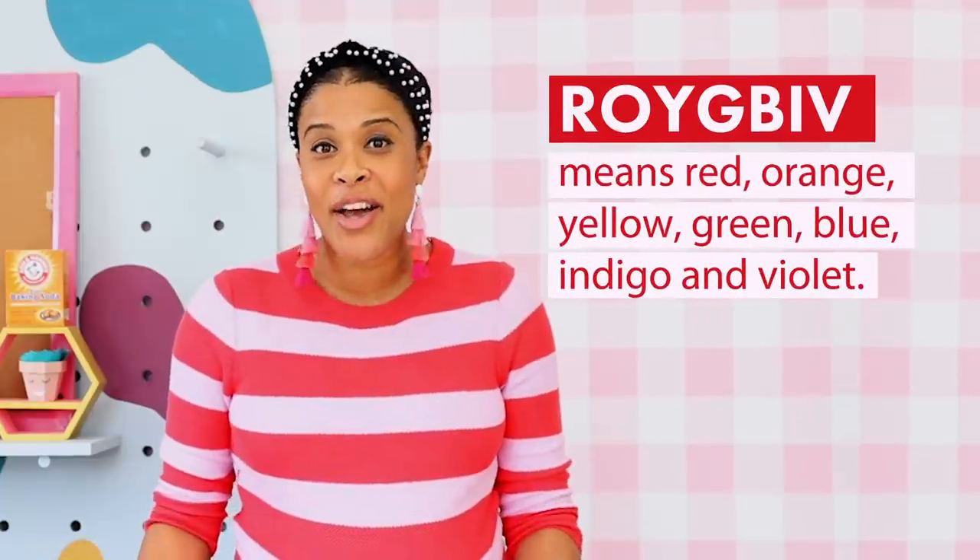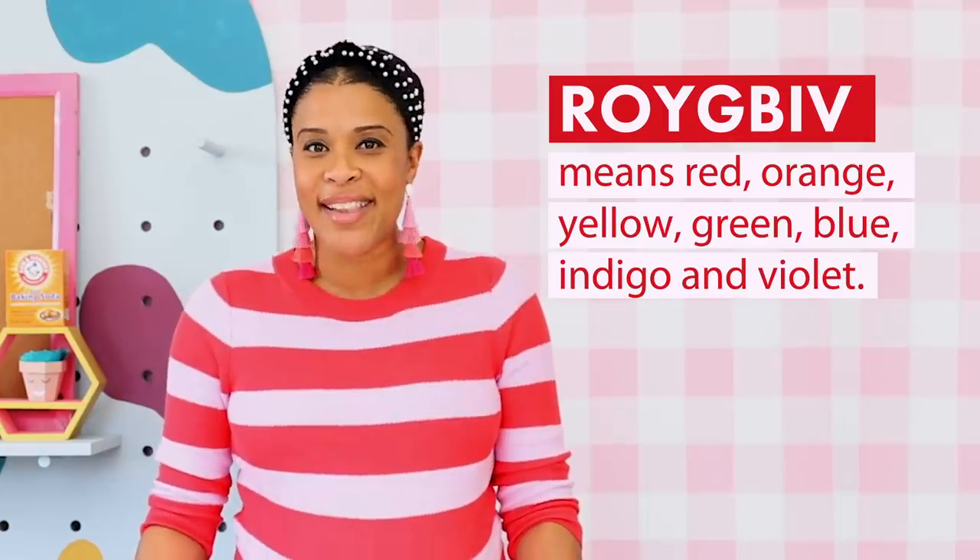Our good friend ROYGBIV is a great way to teach kids about color and color theory. ROYGBIV is an acronym that stands for all the colors of the rainbow: red, orange, yellow, green, blue, indigo, and violet.